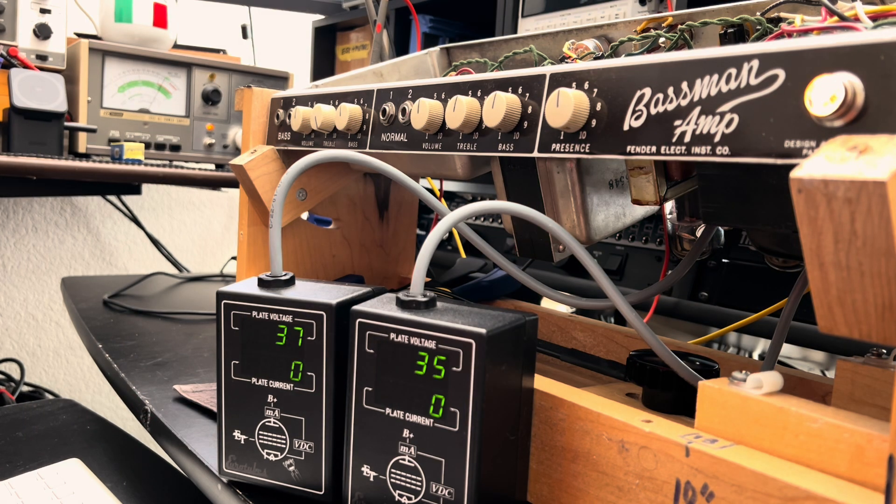All right Stevie G, your 6G6 basement amp is in standby mode. We are running some voltage checks, it's also a good time to check the life of the caps on board and see how the tubes are doing in our operating environment. Let's get her off standby and see if we can determine why this amp lacks the punch and crunch you're expecting.